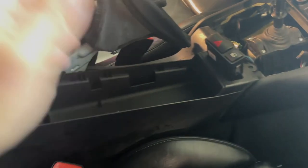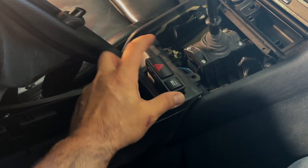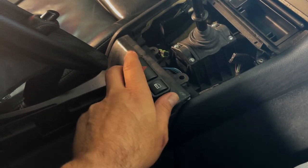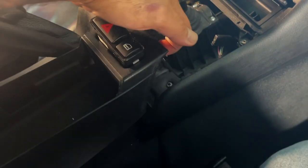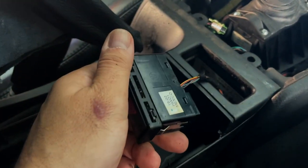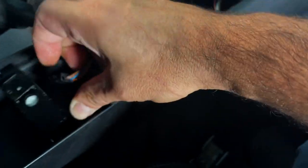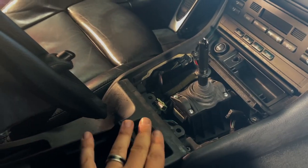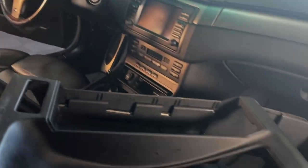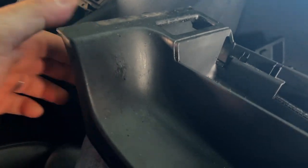So before you start ripping this out, you want to lift up on this end and push the hazard and your door lock switch out. You just lift it up and push up and then this will come out. I'm going to disconnect this here — just pulls right out. And now you should be able to pull it out. There she is. Now you can see all the scratches that I was talking about.